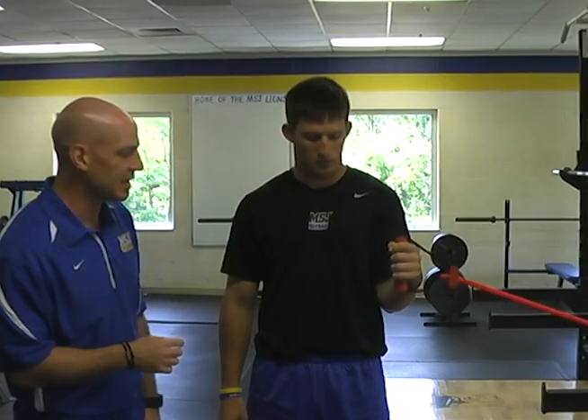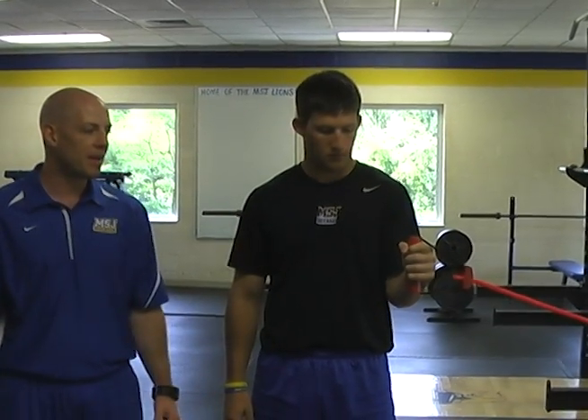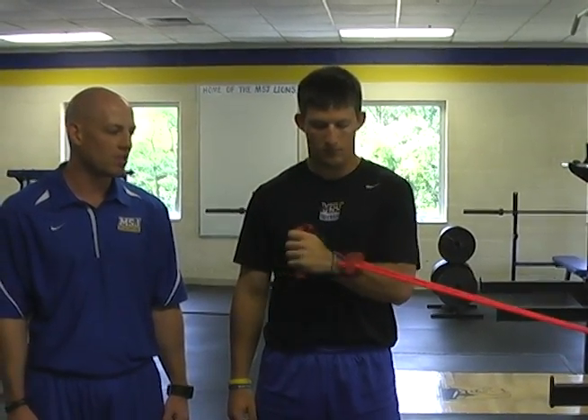Elbow tight to the side again, 90 degree bend, holding that bend. He's gonna bring it forward across his chest, pause, and then come back under control.